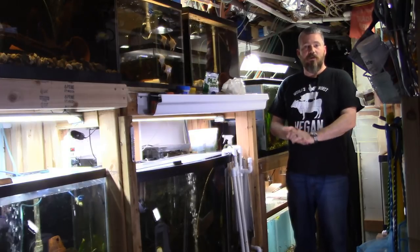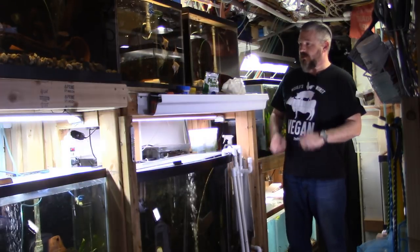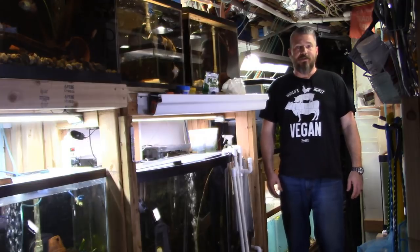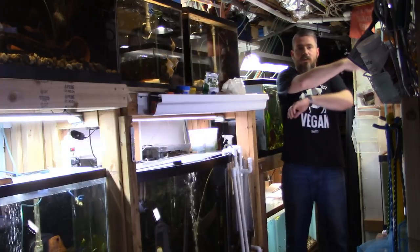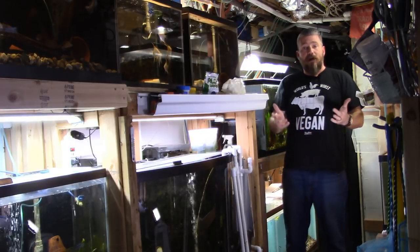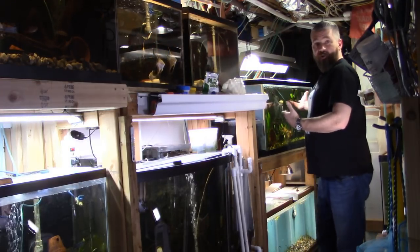Anybody who's followed along for a while has probably seen a video or two showing the various tanks down here in my basement. I've often talked about what an odd shaped room it is, how cramped I actually am in here in between tanks. Hopefully this gives a nice little overview of this one particular side of my fish room.